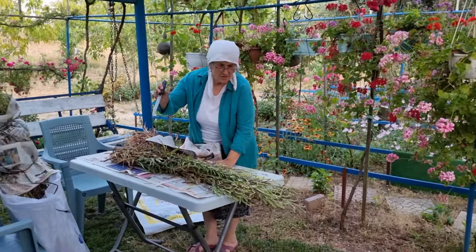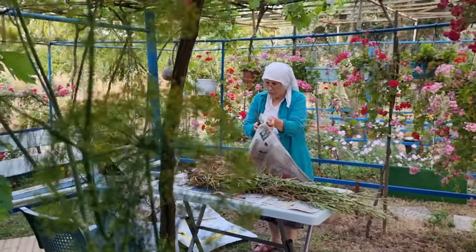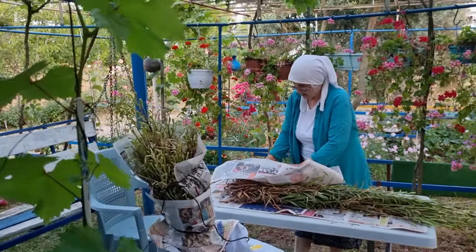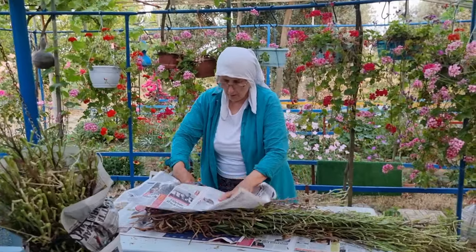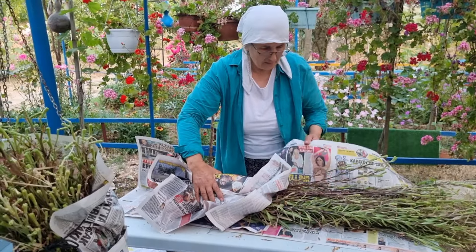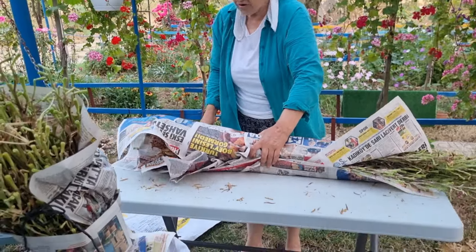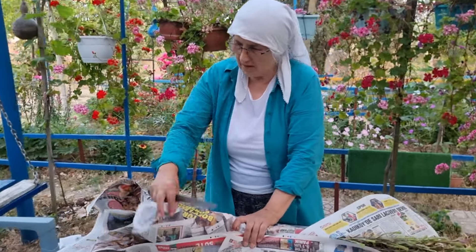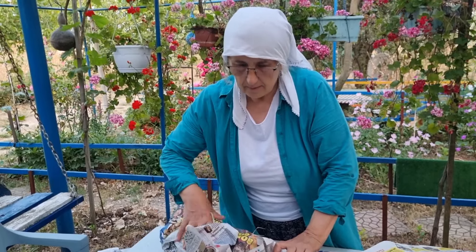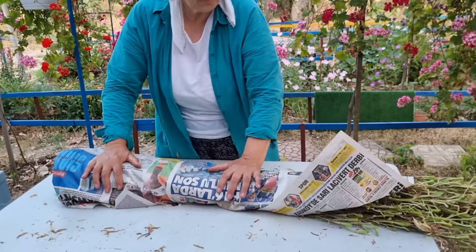Şimdi arkadaşlar, köklerimi koydum; gazeteyi koyuyorum, altını üstünü şöyle sarıyorum. Amaç şu: kökler korumada kalsın, nemini kaybetmesin. Nemini kaybederse kökler kuruyacak, hiçbir şey vermeyecek. Altı tane çıkarmıştık, şöyle bunun ipini ve bunları da alayım.